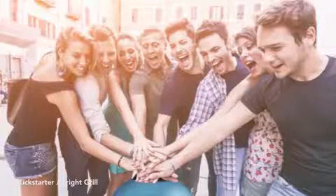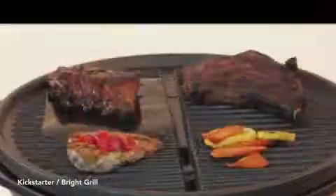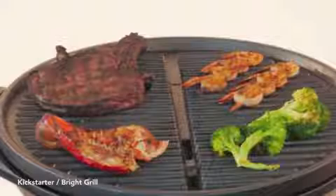Now you can be the grill master and the life of the party at the same time. With over 200 square inches of grilling surface, BrightGrill can make a lot of delicious food.